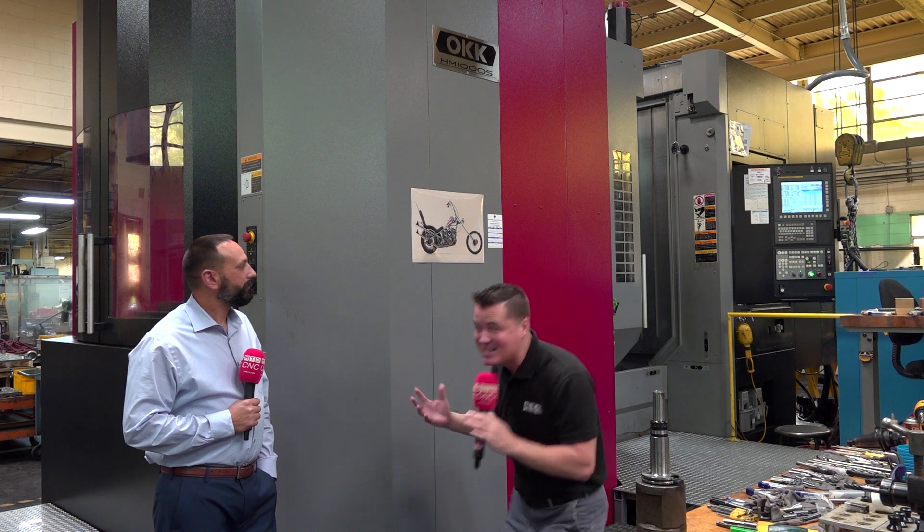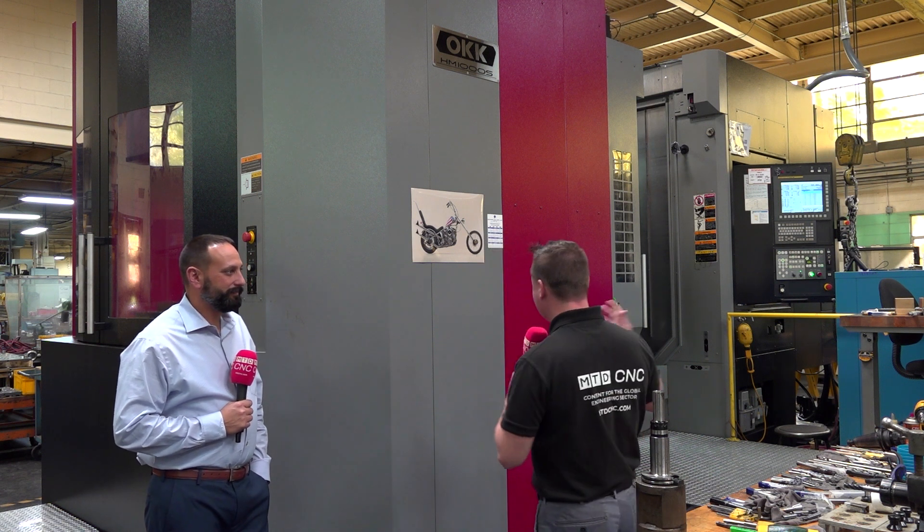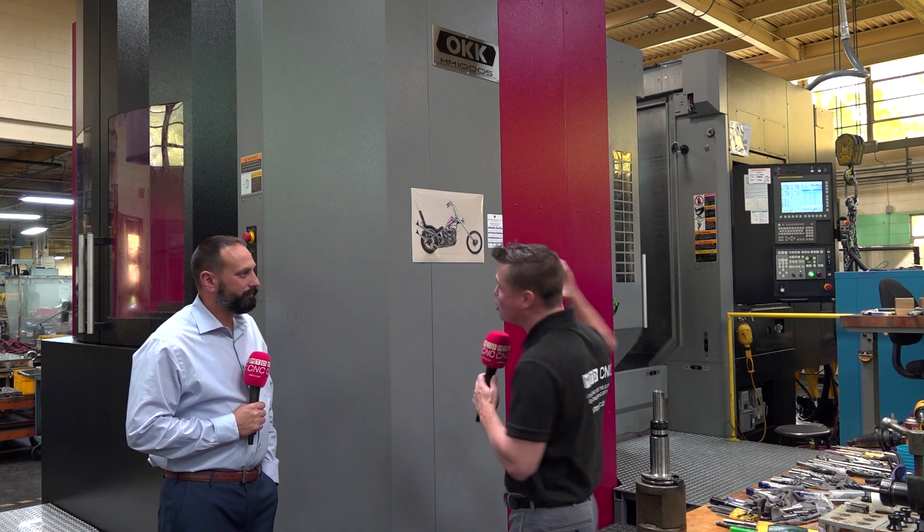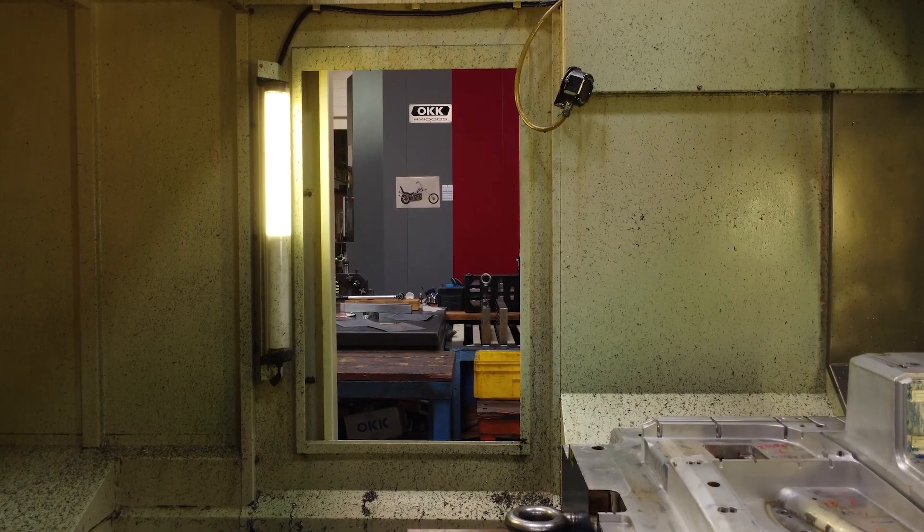Welcome back to MTD CNC. Thank you all for tuning in. I am now standing in front of a massive OKK machine — and I can't be the only one that thinks about Lil Jon when I hear OKK, or Tim the Toolman Taylor when I see a machine this size, just wanting to grunt. I've got Lance with me. We're going to talk here at L&Z, a 70-year-old third generation company, about why they've recently invested in this gorgeous horizontal OKK machine.